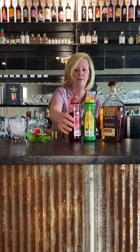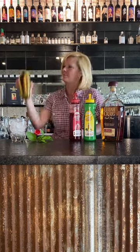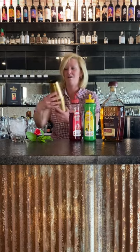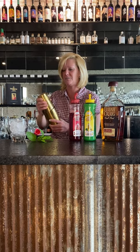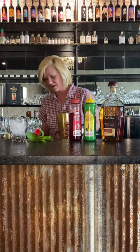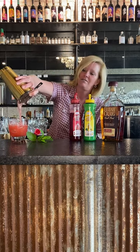Super easy — put it in your mixing tin. You want to mix it up pretty good because it has mint in there, and if you want to break it up you have to do it that way. I'm just gonna strain it over ice. Look at the color of that cocktail!